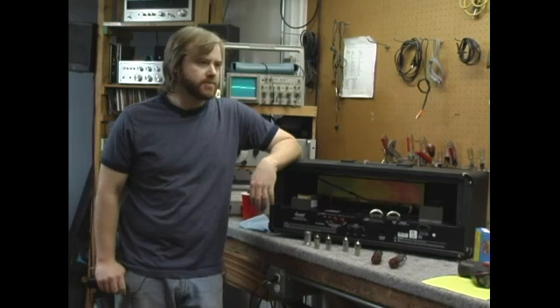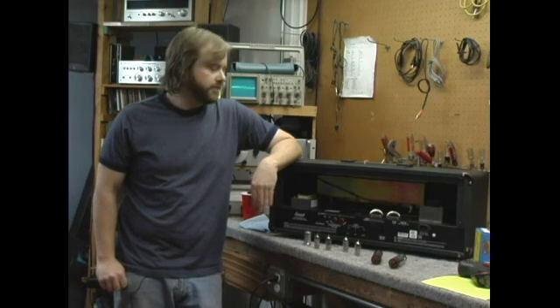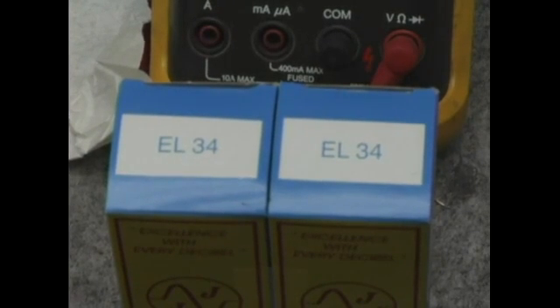As far as replacement tubes for your amp, tube branding is very subjective. The brand of tubes does not matter. What matters is that you put the correct model of tubes in your amplifier. This amplifier came with EL34s in it, so I'm going to replace the power tubes with EL34s.